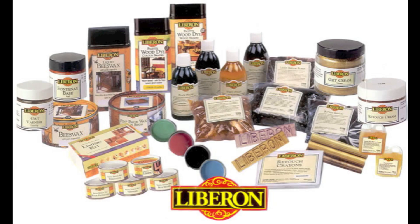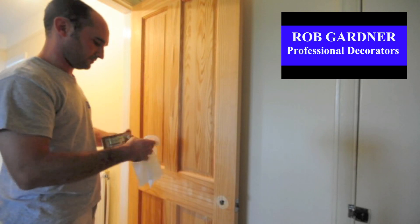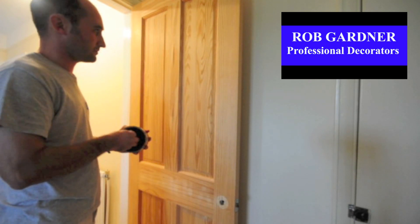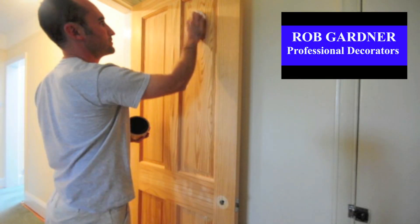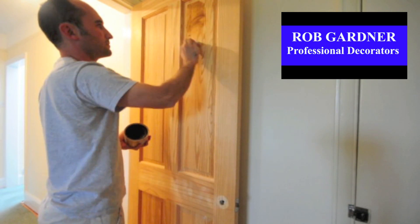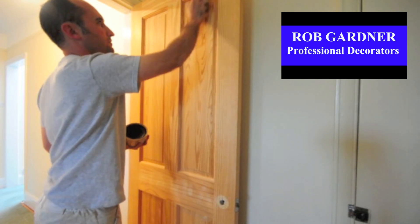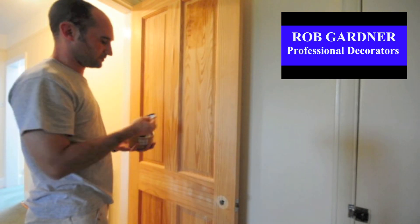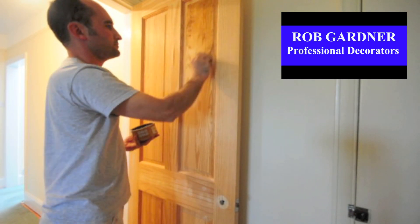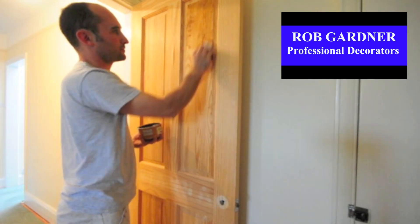Liberon do a massive range of different wood finishes, everything from wax to varnishes and different stains and oils. We're using the wax today, and this comes in a massive range of colours including neutral, clear, medium oak, dark oak, Tudor, antique pine, walnut, teak, Victorian mahogany, Georgian mahogany and medium mahogany.